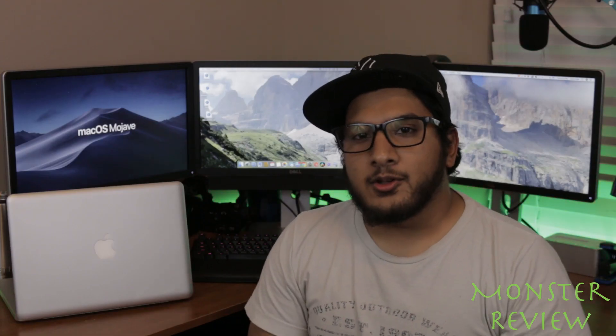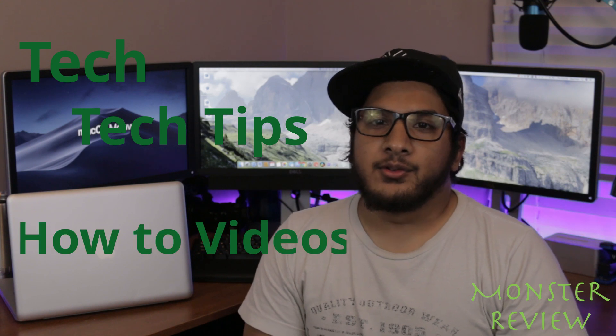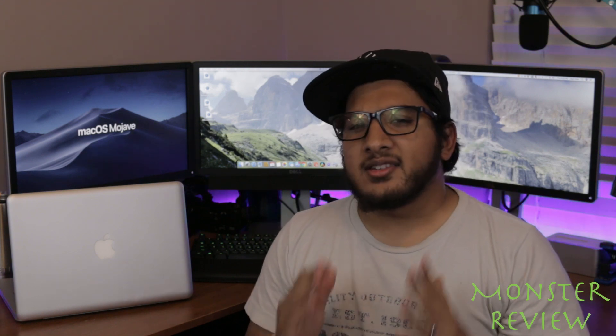Welcome back to another episode of Monster Review, where we take a look at tech tips and how-to videos. Today, as the title states, we will be looking at installing macOS Mojave on an early 2011 MacBook Pro. This video is worthy because Mojave does not officially support the early 2011 MacBook Pro.